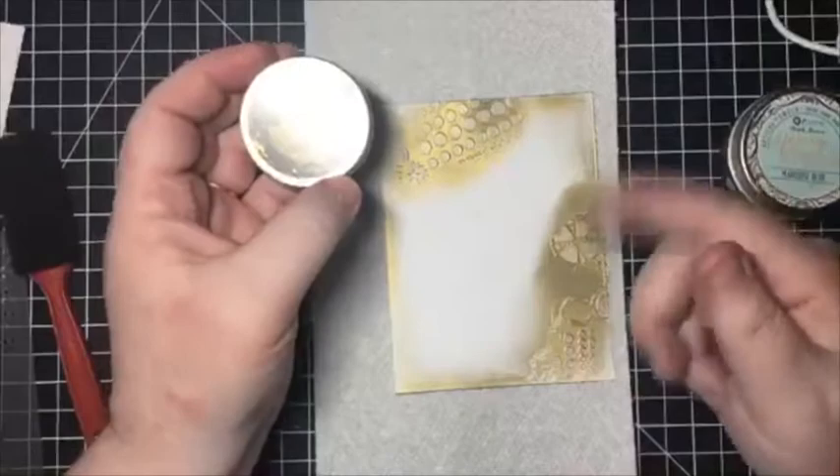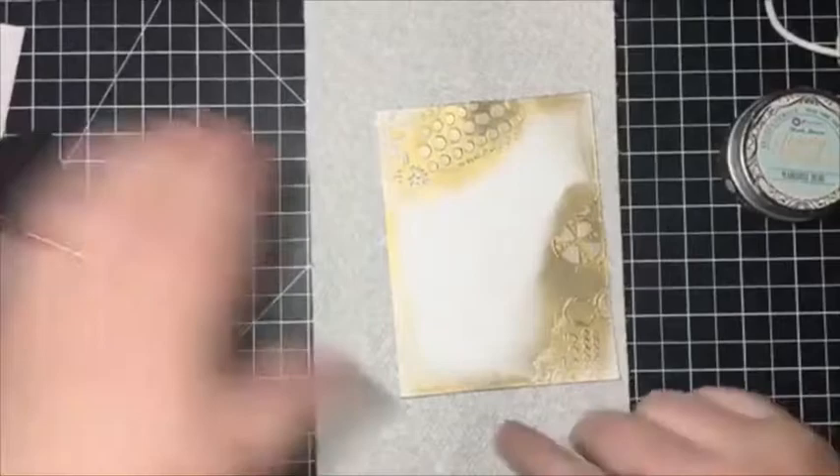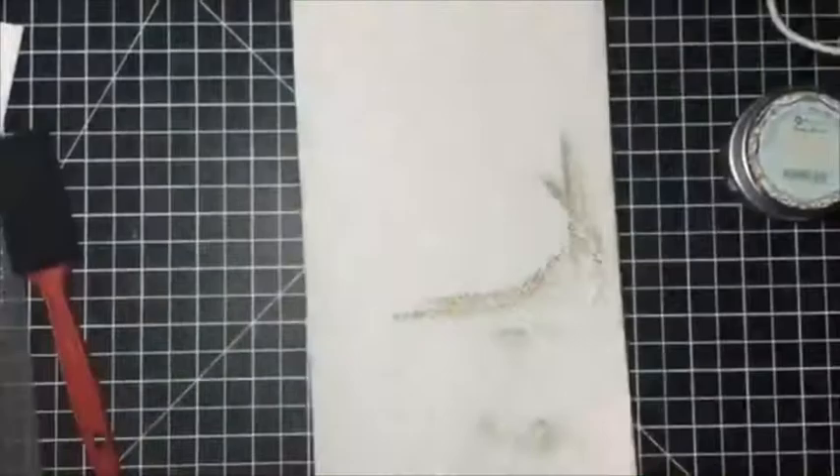So these are the waxes — something to try on your cards. You could also do it if you ran the piece of paper through an embossing folder and then take your finger and rub it over the embossed area; you'll get the same technique. So that's the first one there.